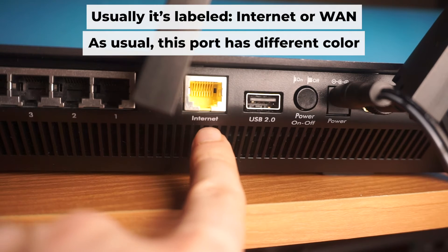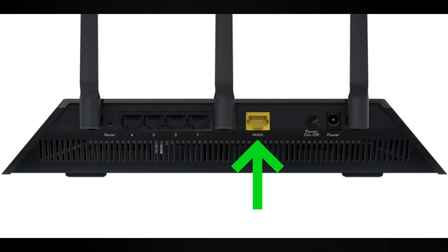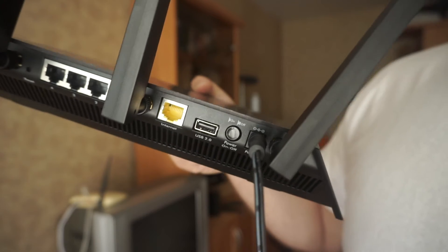Now connect a cable from your broadband provider or from your modem to the special internet port. This port is often called internet and is usually a different color. Each cable should be inserted until it clicks into place.